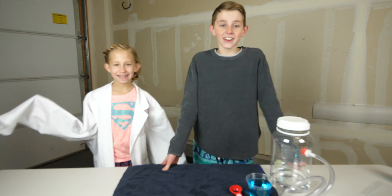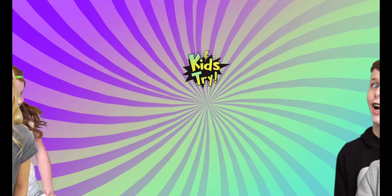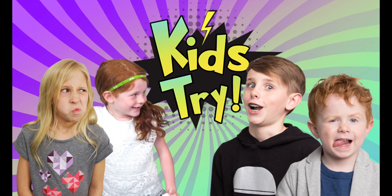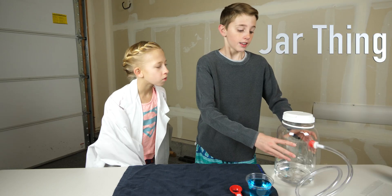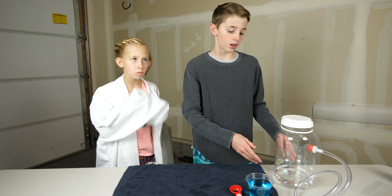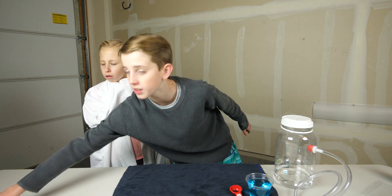Hey guys, welcome to Kids Try today. We're going to be doing dry ice bubbles that you can actually touch. It's crazy — we have this little jar thing. We're gonna put the dry ice in there with the water and the bubble solution, and it's gonna come out and make bubbles. So we're gonna put these gloves on.